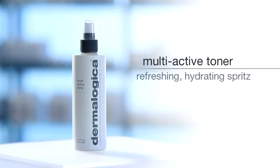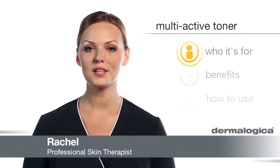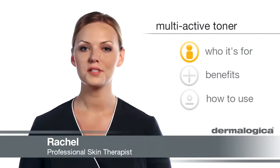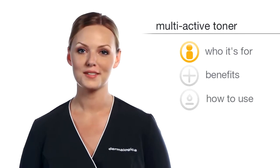Refresh, hydrate and smooth your skin with Multi-Active Toner. This ultralight facial spritz is the perfect dose of moisture for all skin conditions, both after cleansing or throughout the day as a refreshing mist.